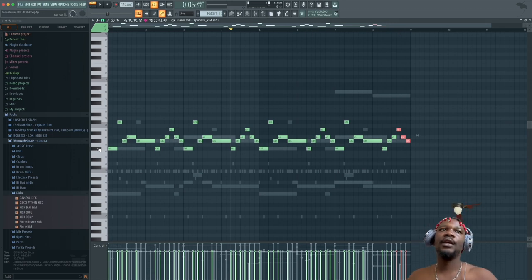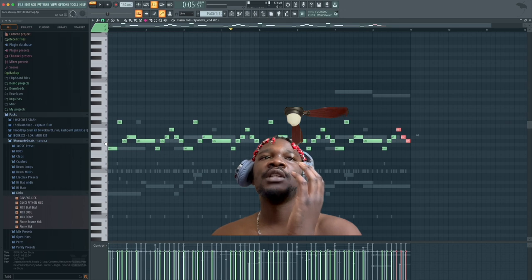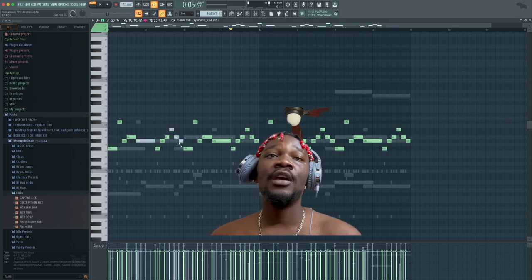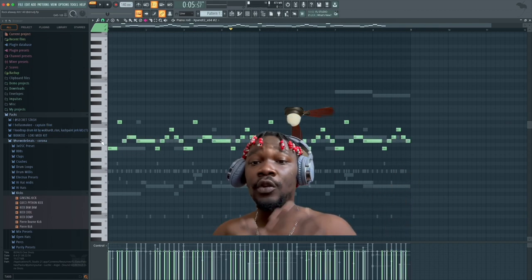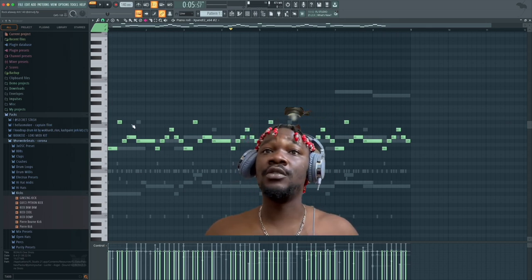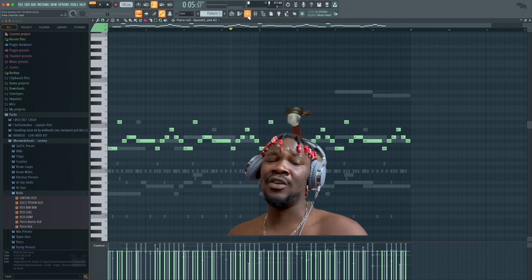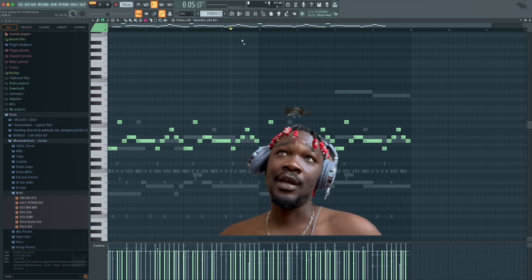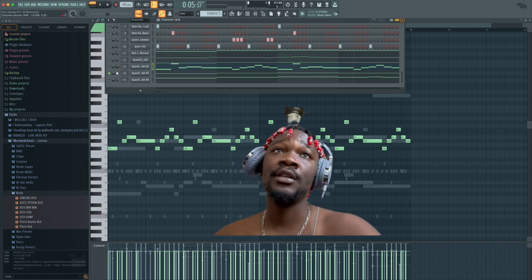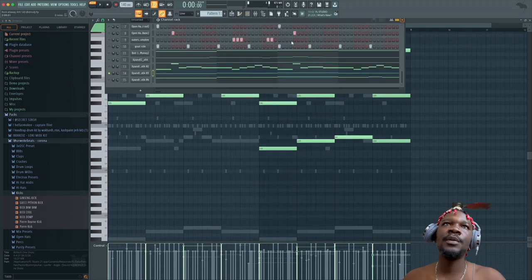I just figured out you can mute everything faster by pressing on the key like that — that's crazy, I didn't know that. You learn something new every day. I'm still learning while making these videos. I'm trying to bring something for the beginners because I wish I had this when I was trying to make DMV beats years ago and there was nothing on YouTube. I'm here now though, proof is in the pudding — let's go.